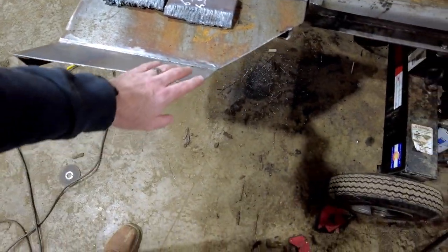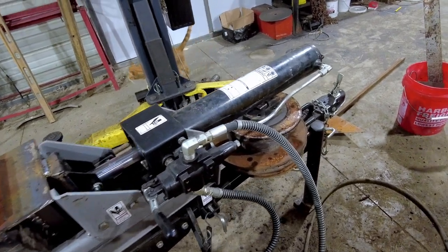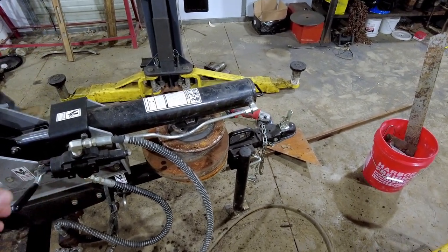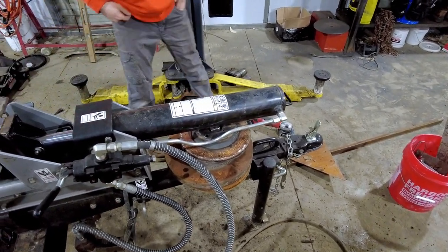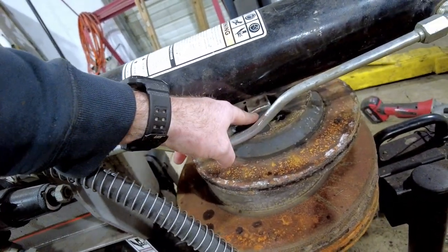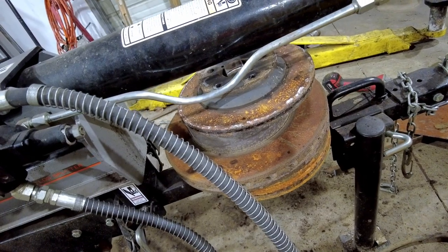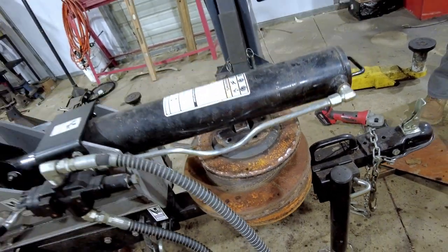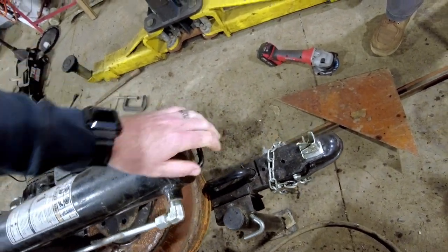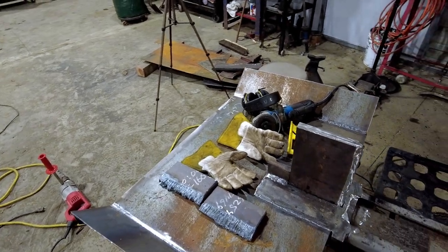I also softened some edges so nobody gets hurt. And added weight — how could I forget? Adding all this steel on the backside here made the front side really light and prone to tipping over. So I went in my scrap bin, grabbed a bunch of brake rotors, and welded a post from the draw bar. The brake discs will just sit on there and it's pretty heavy to lift up now. Before, you'd throw a feather on the end and it would just fall right over.